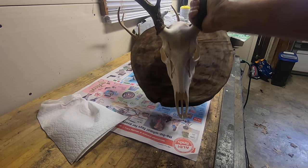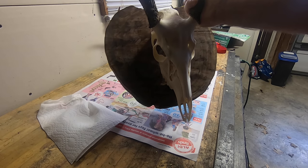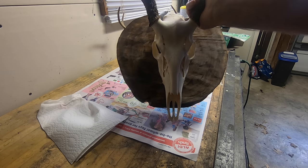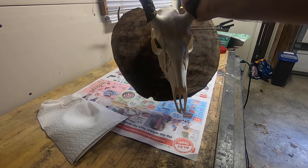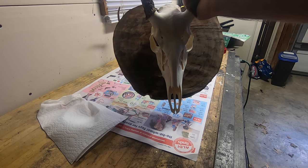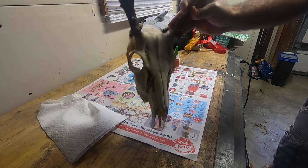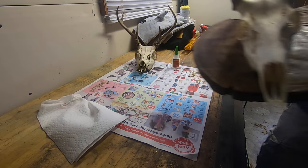This is what it's supposed to look like. This is one I did two years ago — killed this deer on a quota hunt and I think this may have been the very first one I ever did on my own. I'm thinking there's no reason why we can't make this one look just as good as this one.